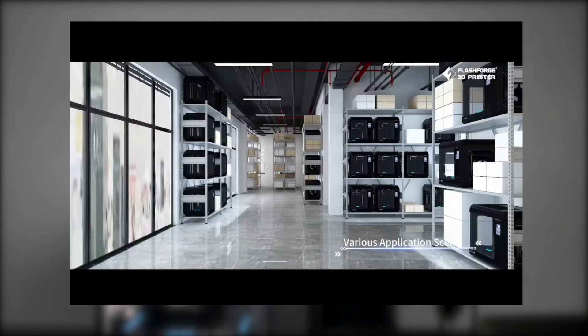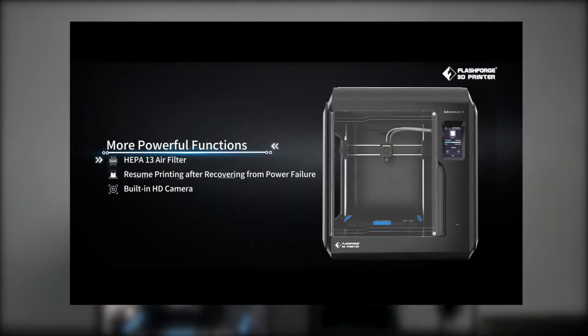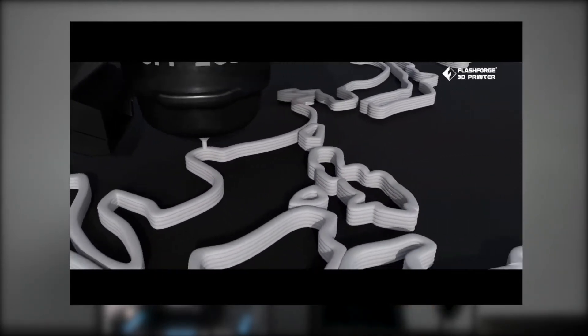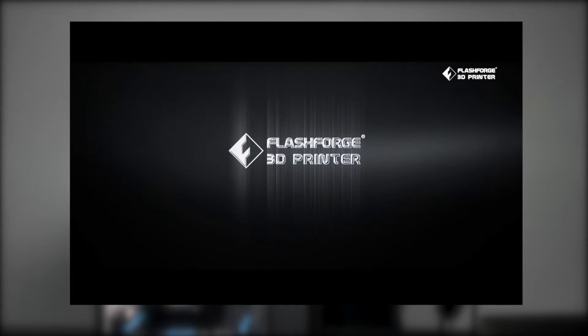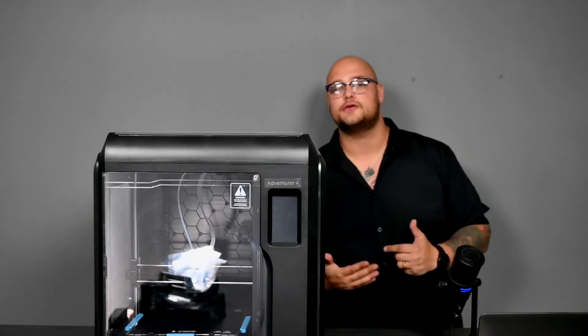Some things I really like about this printer: the nozzles are super easy to change out, as you saw just previously — super quick and easy. It also has a farming-like system where you can have multiple of these printers, use one slicer, and send files to each individual printer. It'll also give you a very accurate estimation of how long a print will take, so you can plan your future prints accordingly.